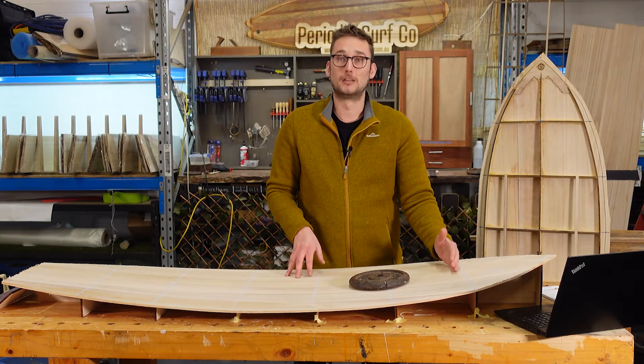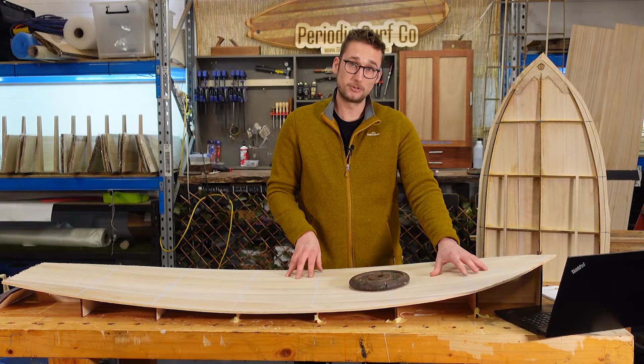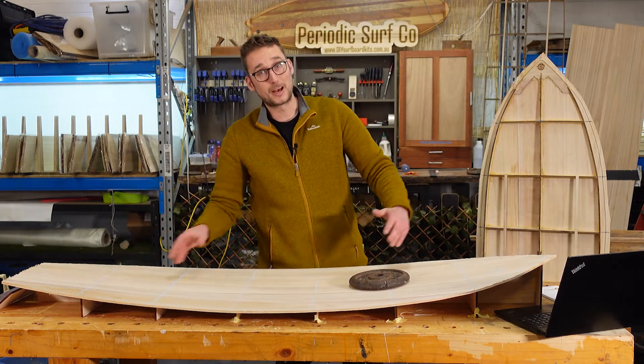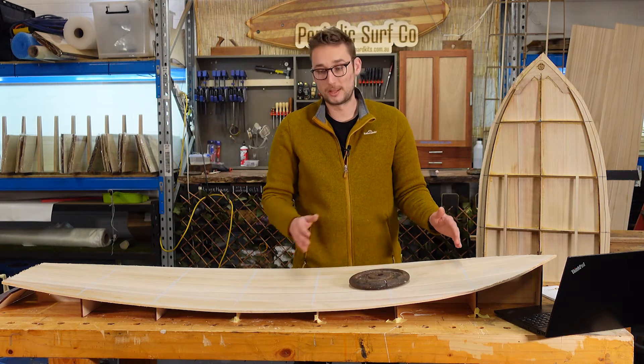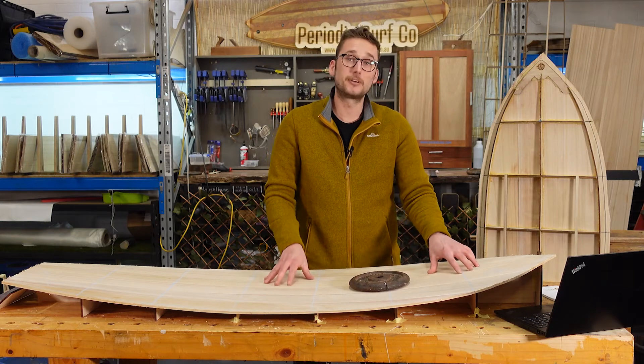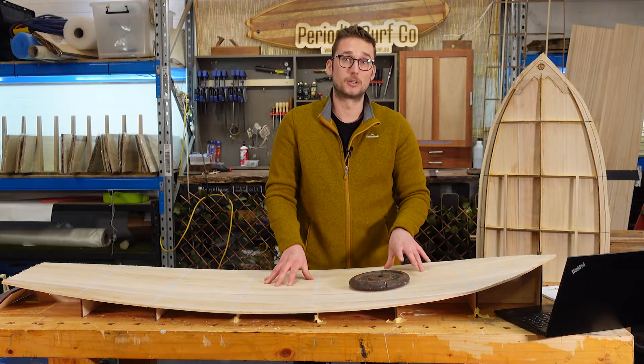Start by applying light pressure somewhere near the nose, then do it in the middle, then at the tail, then move back up to the nose and apply more pressure, repeating that until all of your clamps have good clamping pressure and everything is fully seated on the rocker table.